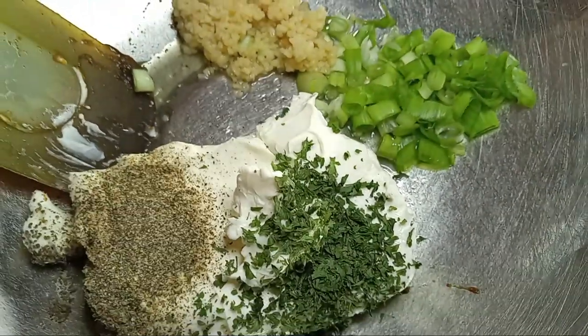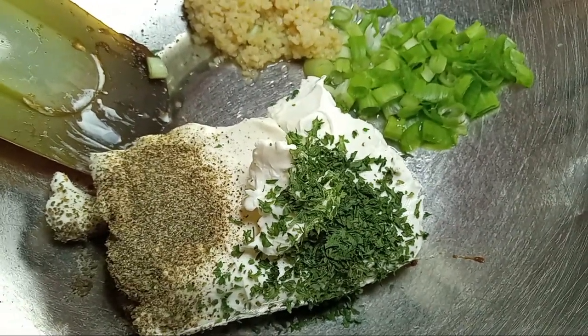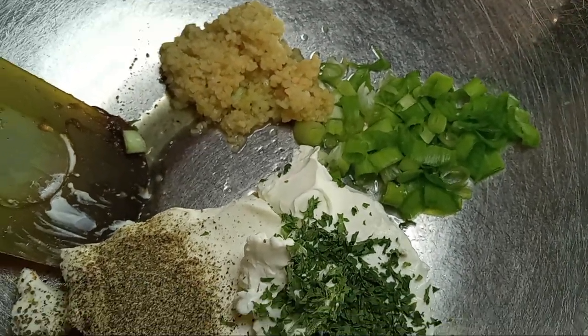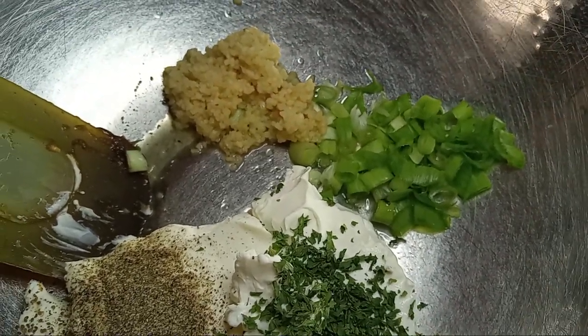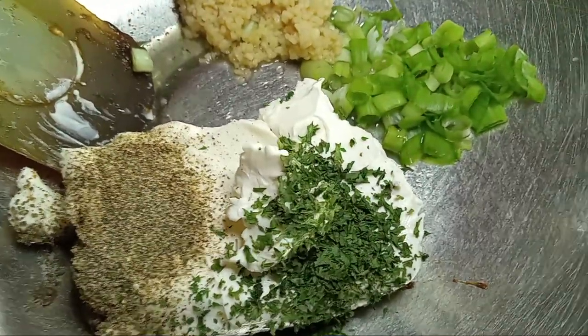Here we have our block of cream cheese, which I drew partially, our pepper, our green onions and garlic. We're going to go ahead and pour in our spinach. This is a small dip, and we're going to serve it with our chips.